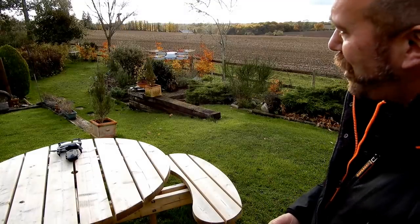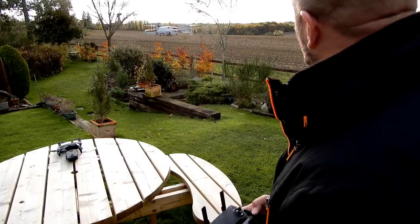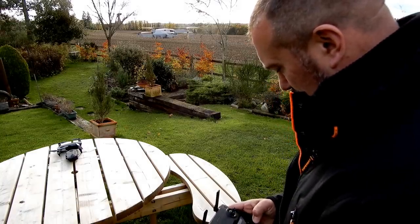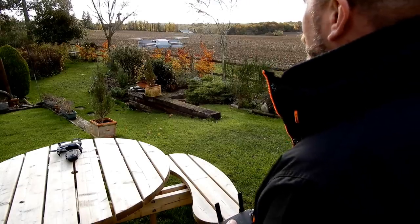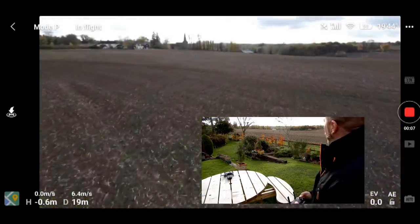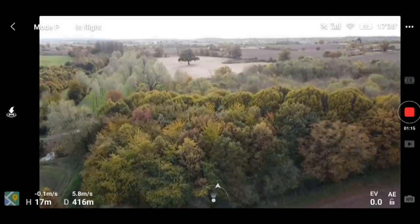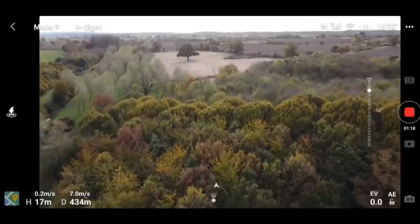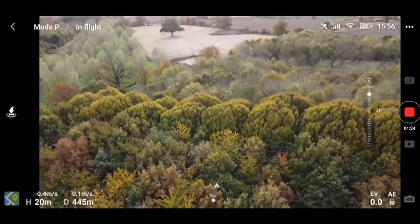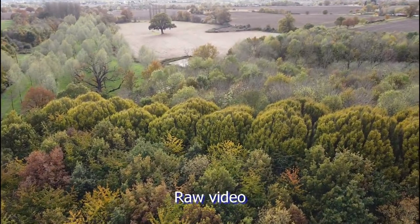It is a lot quieter than I expected. Let's take it on a bit of a flight over to the trees. I hit my first twig. My thoughts on the video are that the colors look a little washed out — I'm not getting that glorious autumn golden color. I may need to tidy that up a little bit in post.